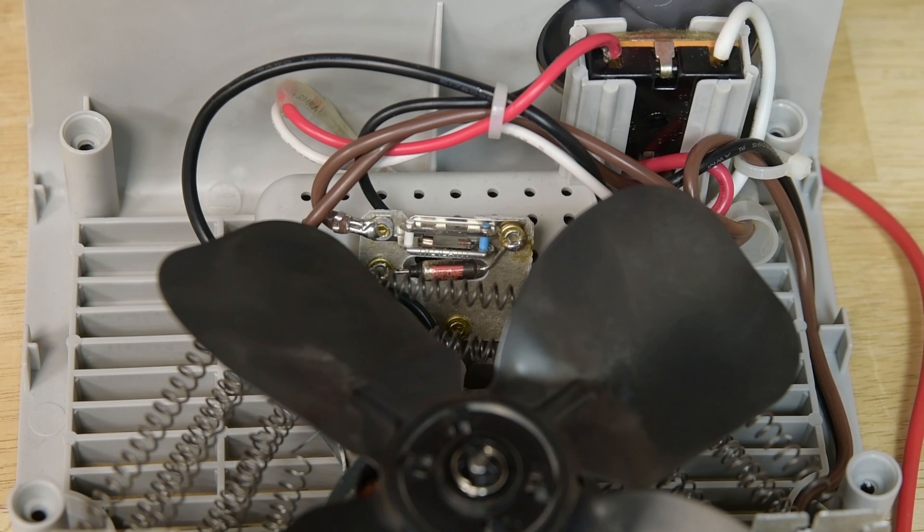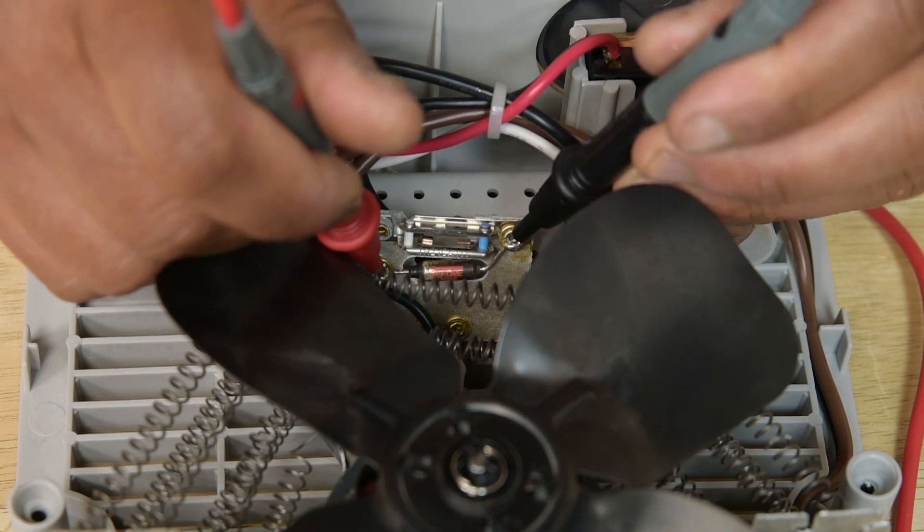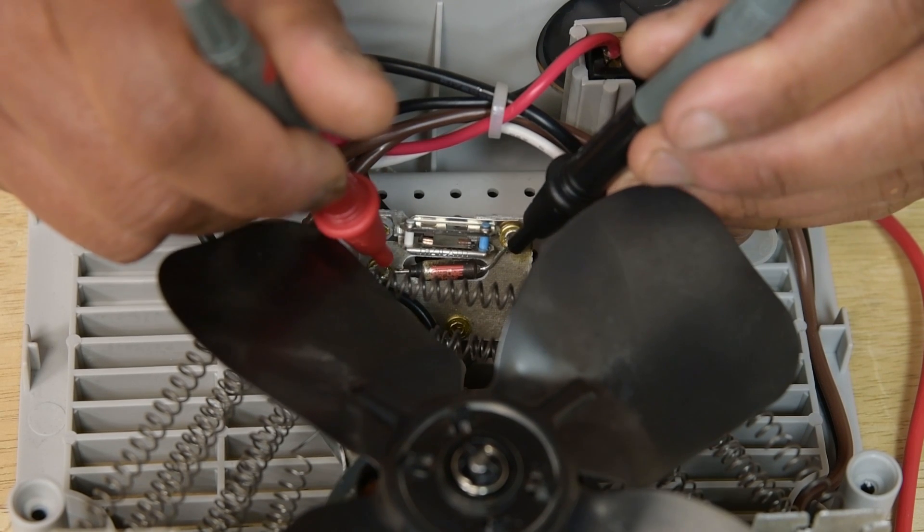Once you've figured out that you might have a faulty thermal fuse, you can confirm it's bad by testing its continuity with a multimeter. If the thermal fuse has failed, the multimeter won't beep.